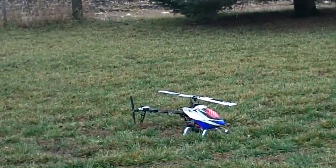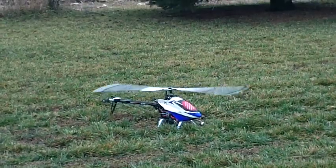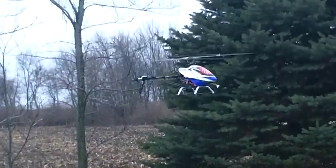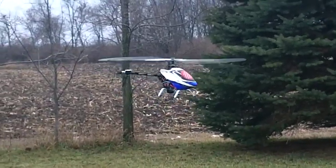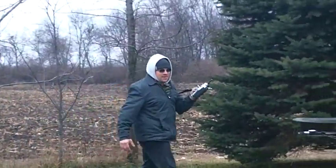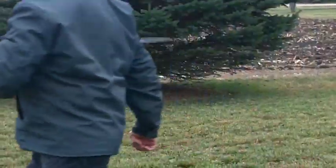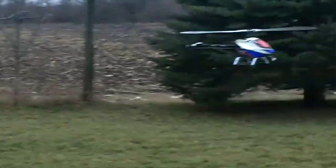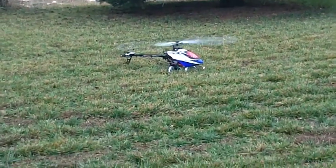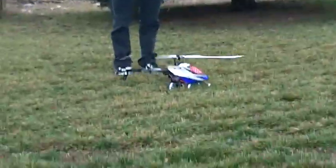Alright, GPS mode. Here we go. GPS mode. All the way around. Brake is on.